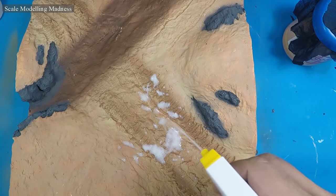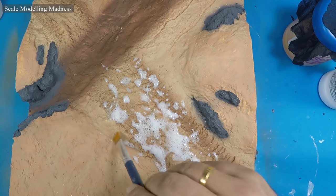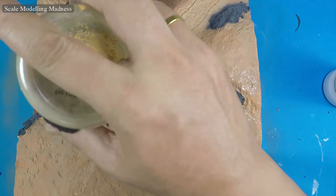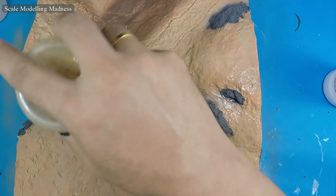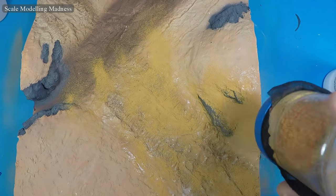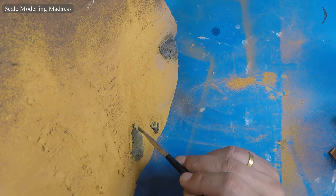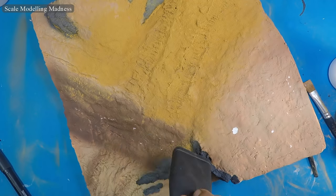I prepare the diorama by spraying on some PVA glue diluted with water. An old stocking goes over the container and now I dust on the sand. I clean up after every layer, brushing off the sand from the rock faces. I will clean them up more later. Although I do like how the rocks have picked up the tint of yellow from the sand. The extra sand is vacuumed off.